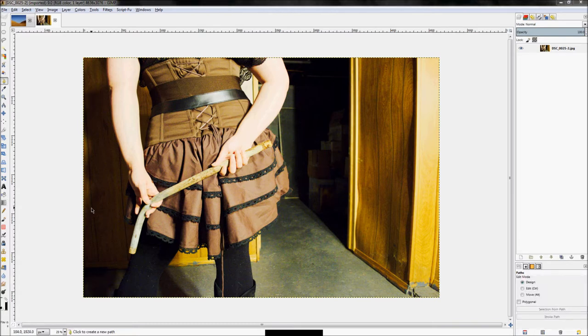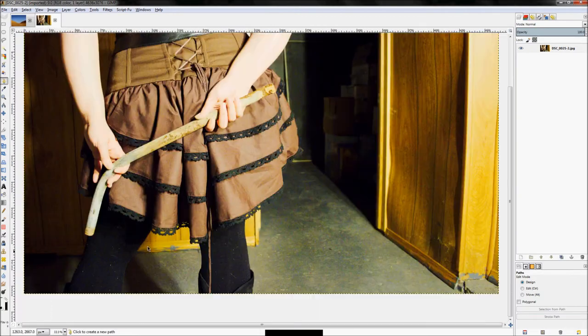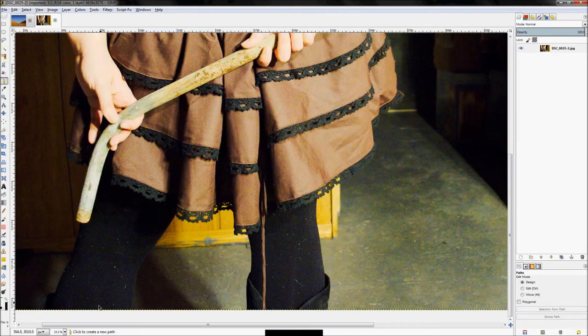With the way this photo was taken, there's really no other way than to get out the paths tool and start tracing. Click on the path tool, click a start point, then click and drag to create a curve. We're just going to use those curves to trace our girl. If you make a mistake, hit Ctrl+Z to go back a step. Take your time.